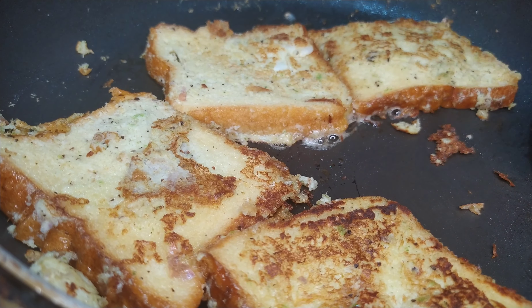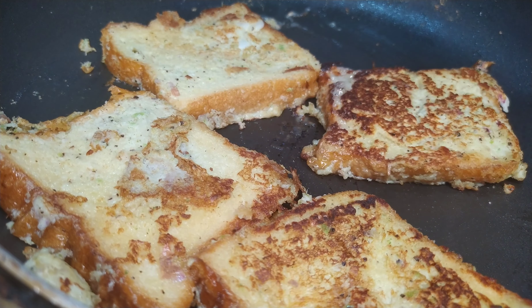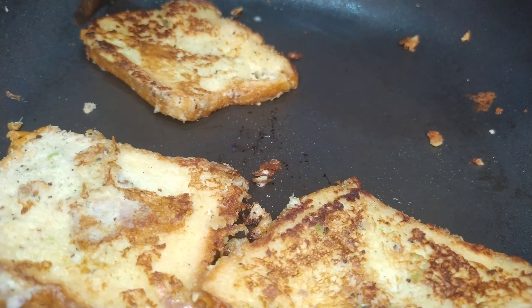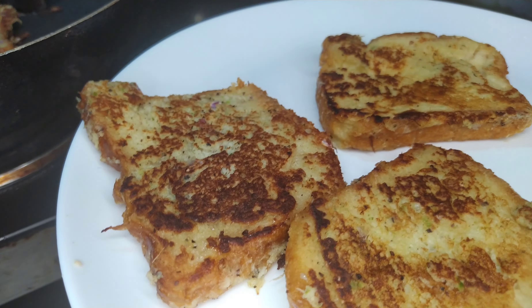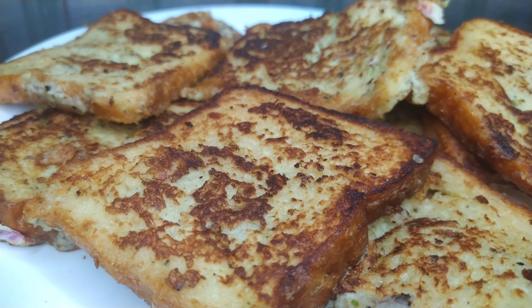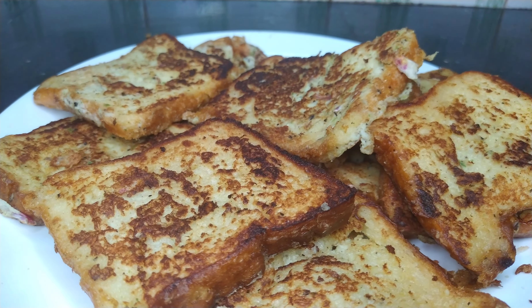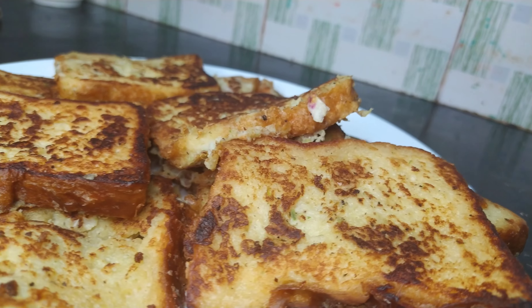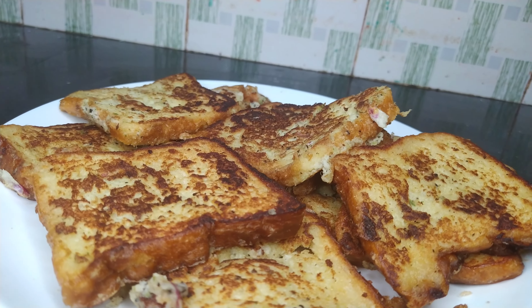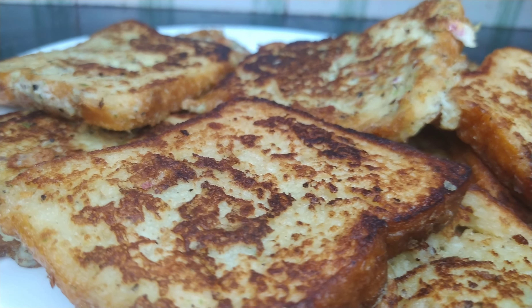Let's put the bread on a plate. Let's taste the recipe for everyone. Let's try the recipe for 2 minutes. We are ready to get this recipe.